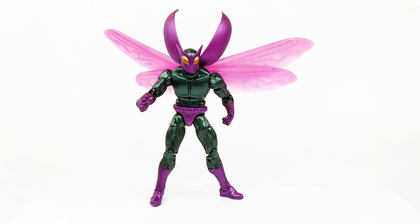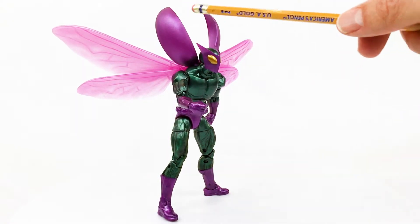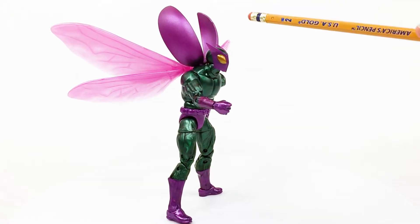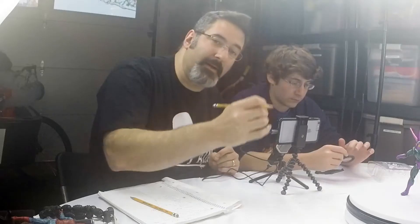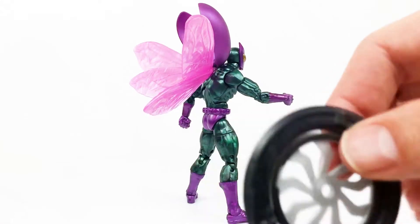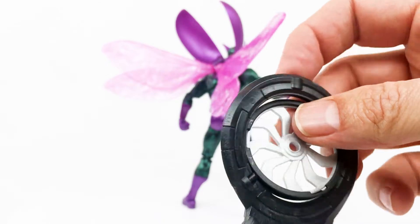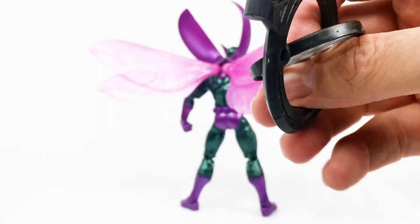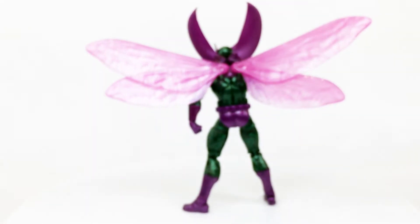And there he is — looking pretty sweet, Marvel's Beetle! Honestly I didn't think I would like this figure as much as I do, but it's pretty cool once you get the wings on. These were a bit of a challenge to get on, but once they're in, it's pretty sweet. I think he'll look nice set up on a stand for a flight look. The only extra accessory is the build-a-figure piece for Vulture's flight gear.